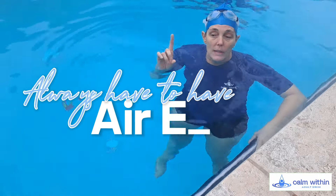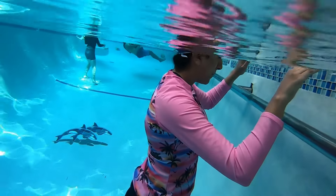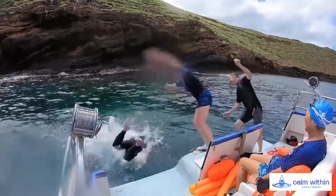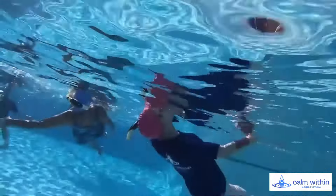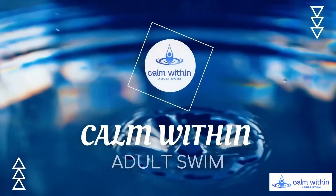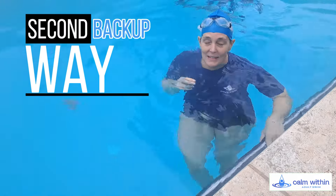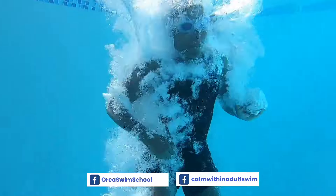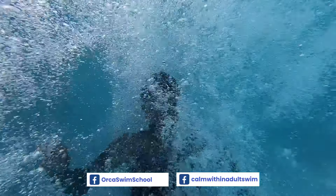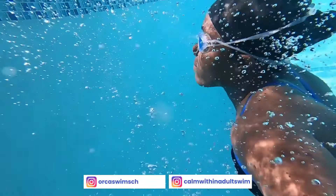As a safety tip, you always have to have air easy. If you're going to experiment with this, you need to make sure that you have a backup way to get air. The first backup way is to start in the shallow end. The second backup way is to make sure you have somebody with you — a lifeguard, a spotter, or somebody who can help if it doesn't quite work out and you go to the bottom or panic a little bit.